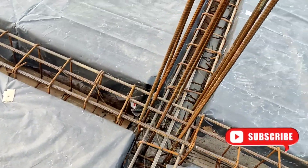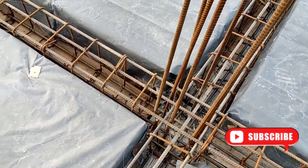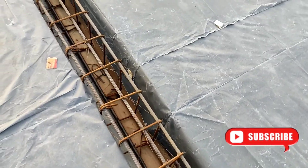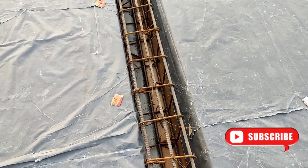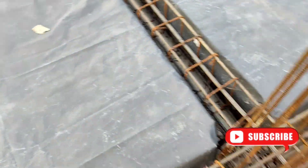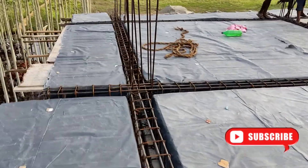We have 9 beam size. The size is 9. The size is 10 by 10.